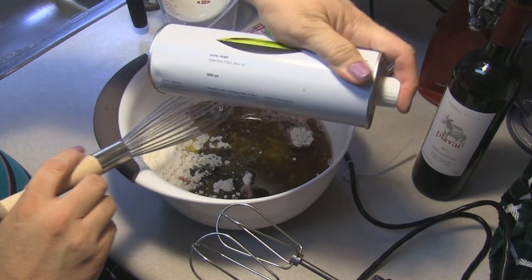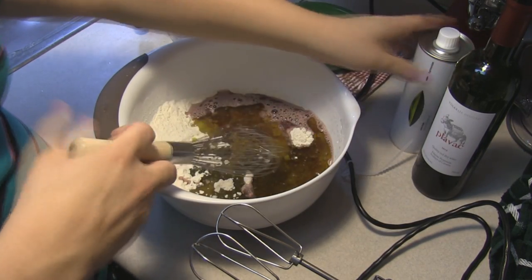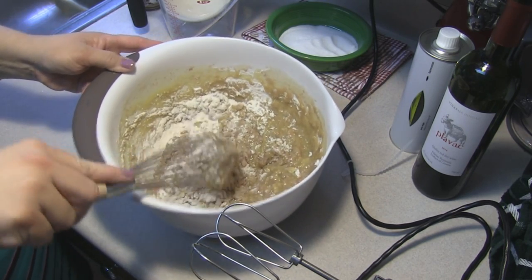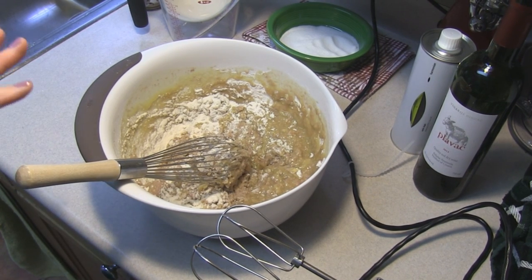I am using the olive oil that I got from Mary's Secret Ingredients. I'm going to mix this with my mixer instead of with the whisk, so let me get this together and I will bring you back.